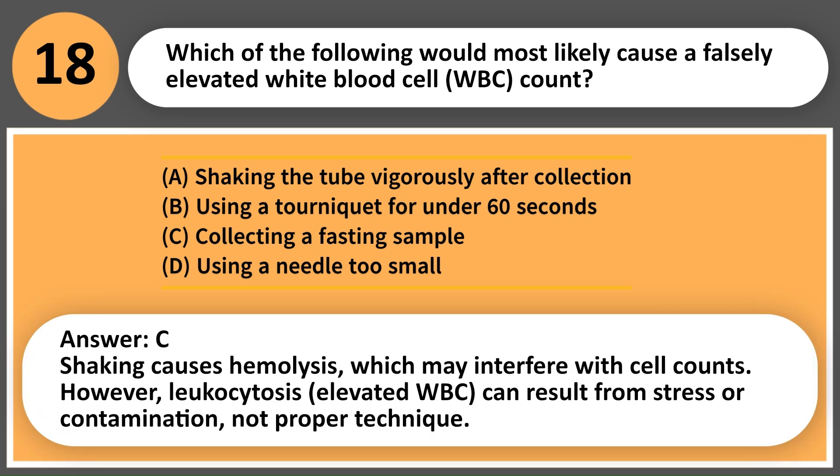Answer: A. Shaking causes hemolysis, which may interfere with cell counts. However, leukocytosis — elevated WBC — can result from stress or contamination, not proper technique.